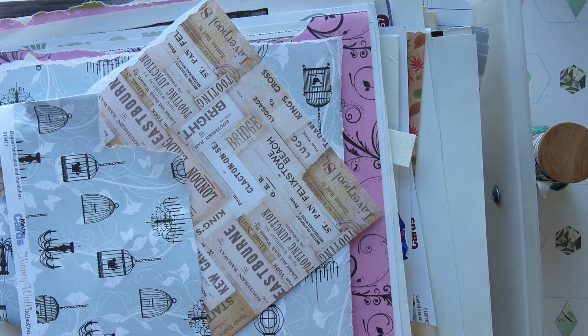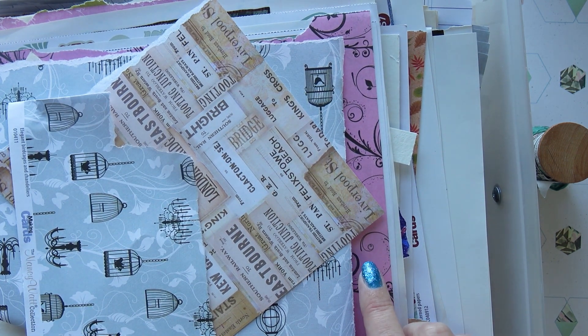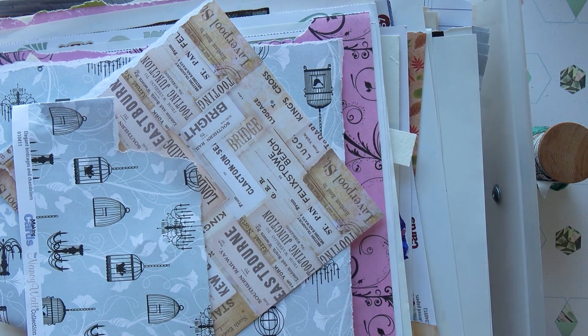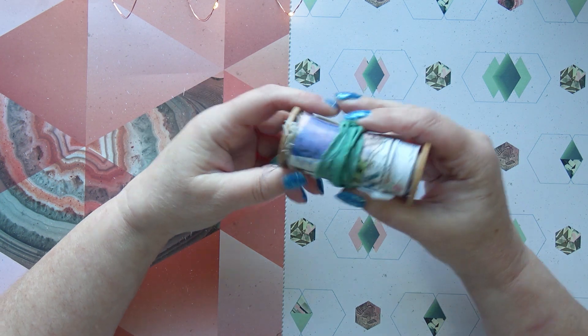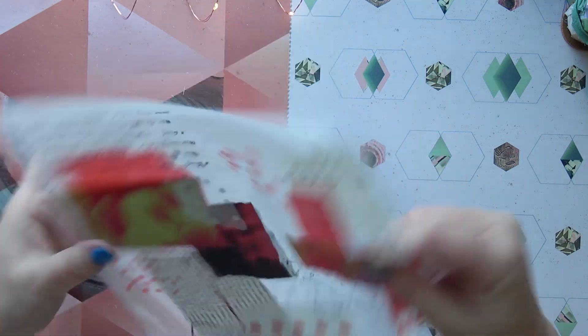I have two of these, so I want to use up some of these scraps. The last time I did that was a long time ago - I made an actual art journal out of it, which I've never used because I love it so much, so I'm not going to do that. I've nearly run out of till roll.